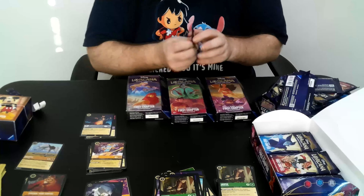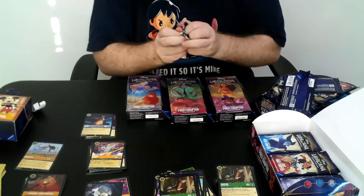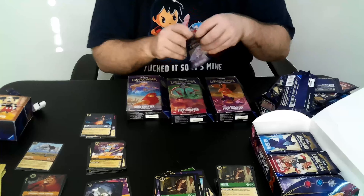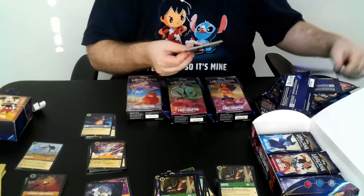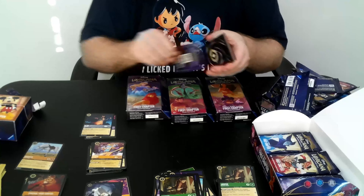Two Legendaries now. I would love to see some Rapunzels in this box for Legendaries.